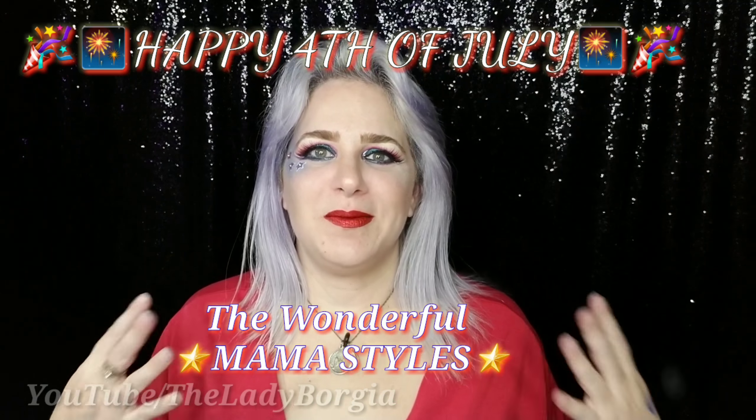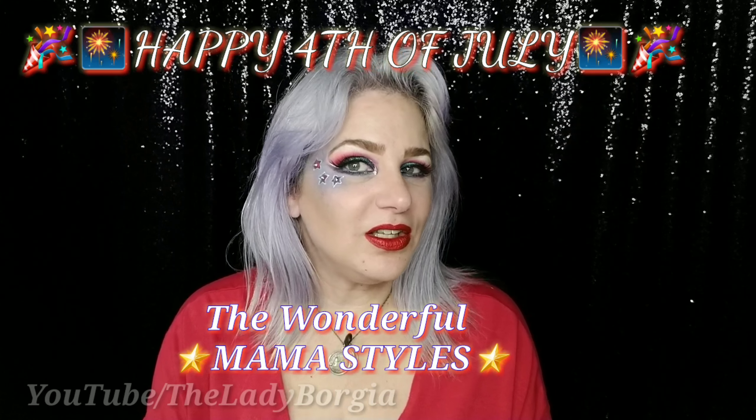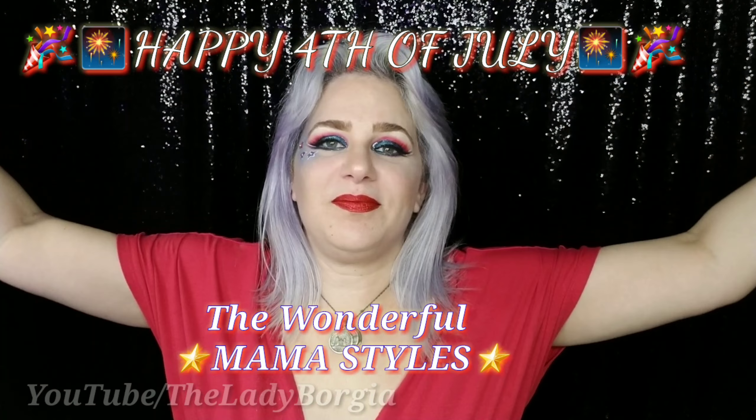Hey, Lady Borgia here and welcome back to my channel! That's right, 4th of July Club with Mama Stiles. Thank you so much for asking me, Mama Stiles. You have inspired me. So if you guys are interested in seeing how I got this look and my inspiration and all this goodness,